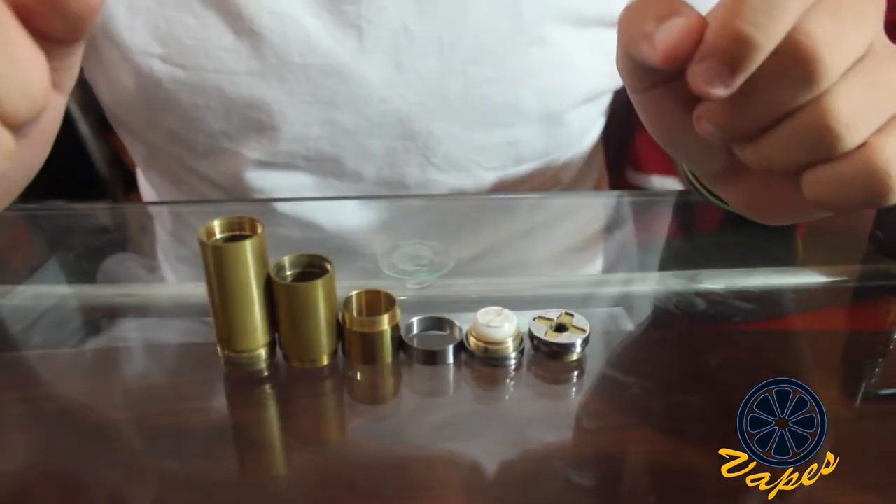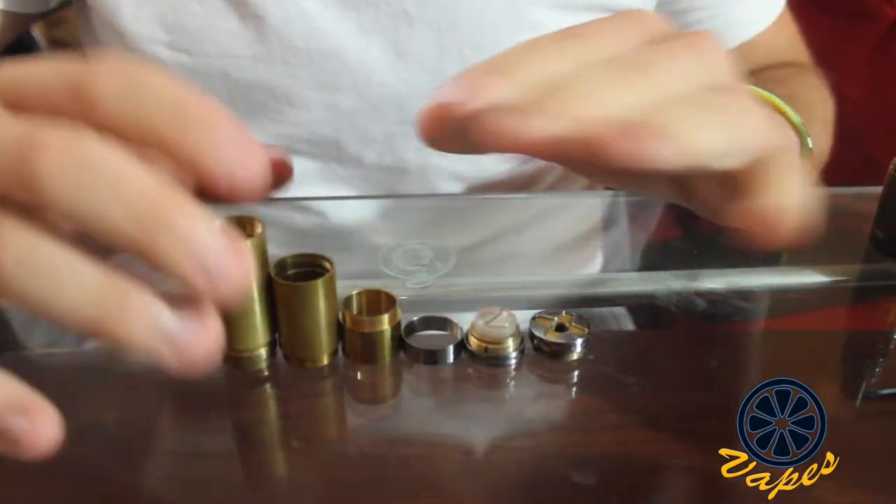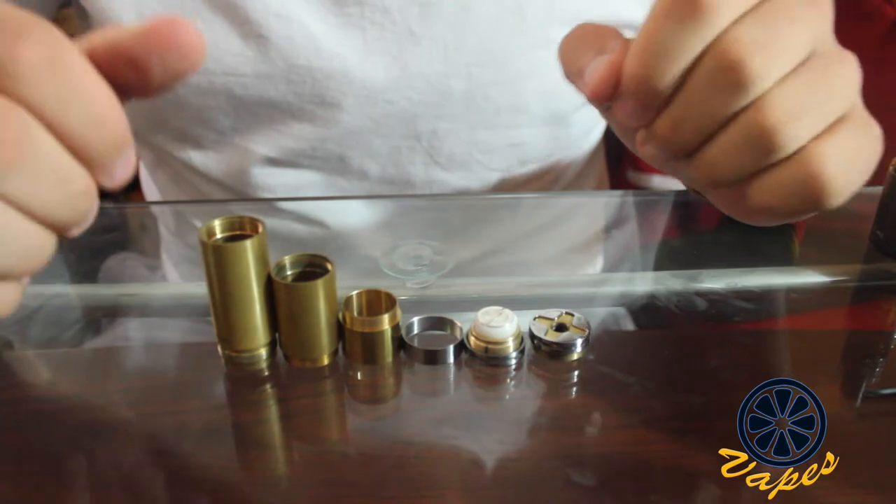Without further ado, let's go up close and personal and talk about what this looks like on the inside. Here is the Stingray in all its glory, all taken apart with all the pieces that you will get when you order this.